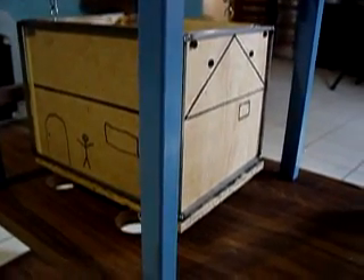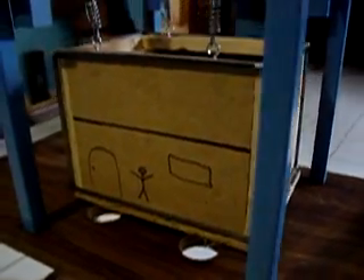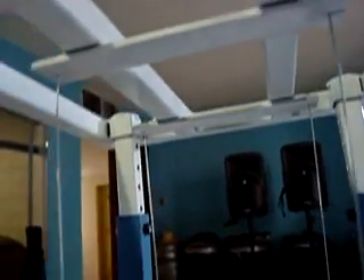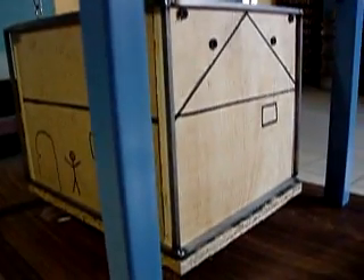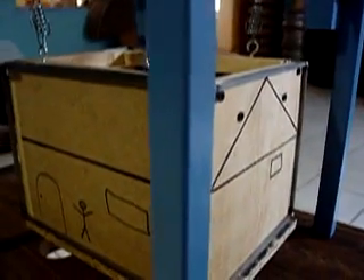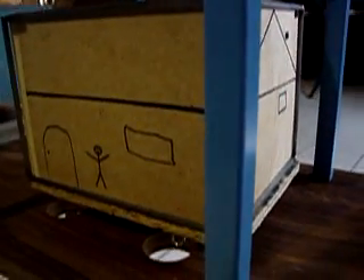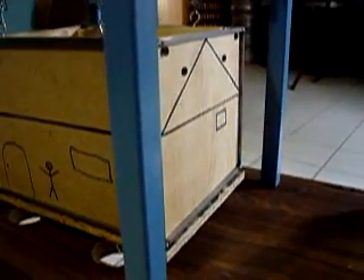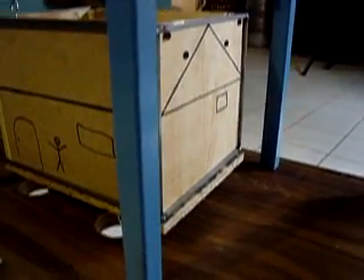This is my anti-seismic house. As you can see, it is suspended by springs, which are attached to four cables that have a height of about three times the height of the house. I am going to do a little shaking so you can see how this pendulum mechanism neutralizes the shaking of the house by the tremor. It will probably simulate a greater than seven magnitude on the Richter scale.